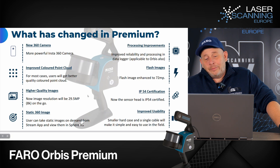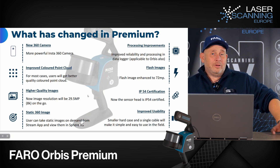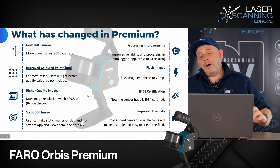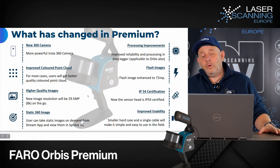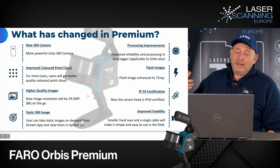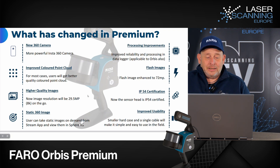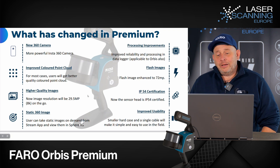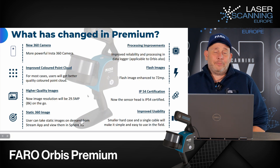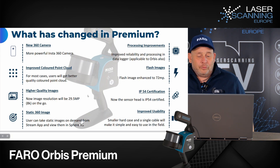This is also available for the existing Orbis. With the new Premium you get a better camera, but you can also choose to buy the current Orbis 2, which also gets the improved data processing features. Flash images can be up to 72 megapixels. You also get an additional IP54 certification for the sensor head and improved usability.